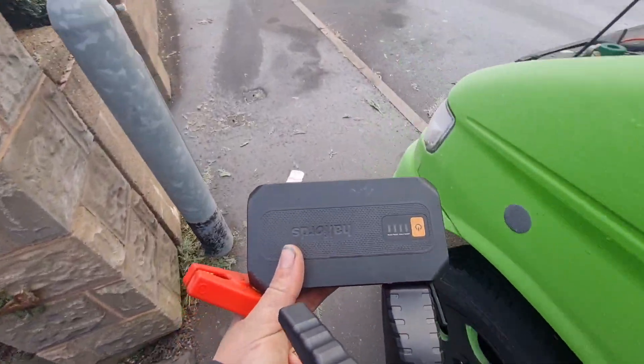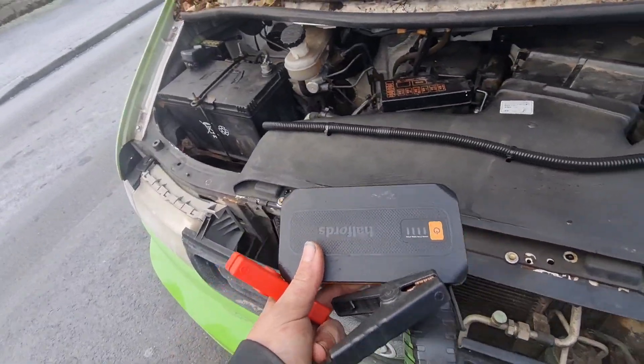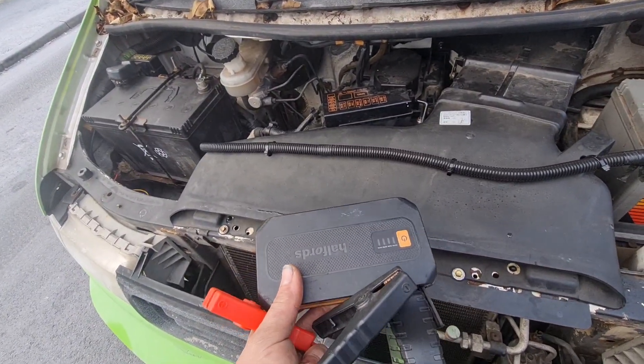I'll have to check the actual age of this — about 3 or 4 years old. I gave it a good charge yesterday and it got this going. So there we go.